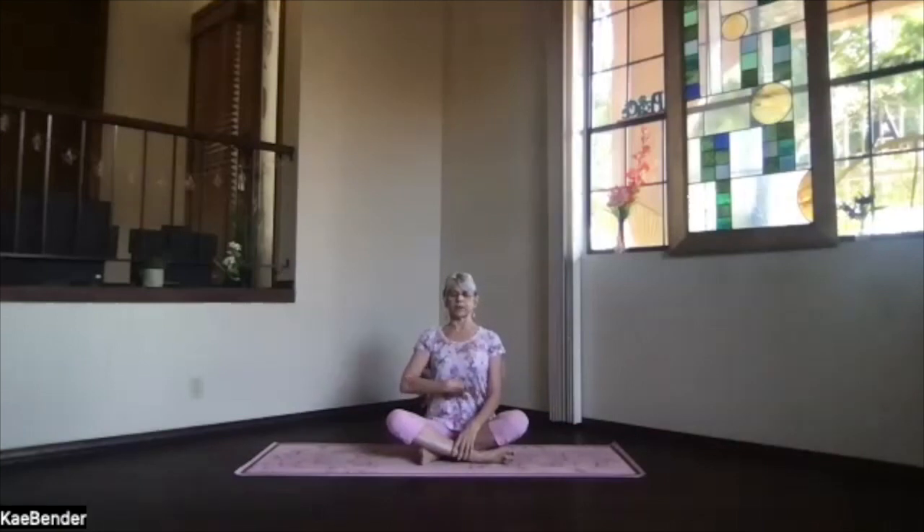Ribs toward your spine and up, so you're lengthening through the spine. Shoulders back and down, and don't forget to breathe. Just focus inward, finding your yoga perspective.